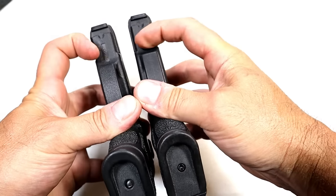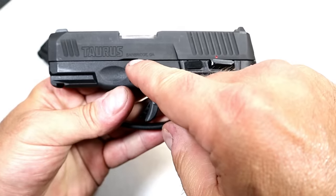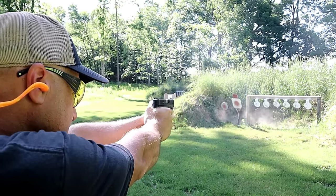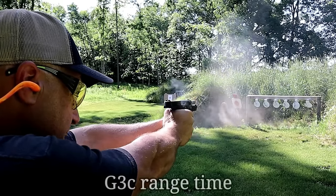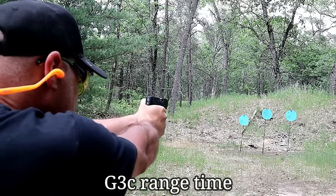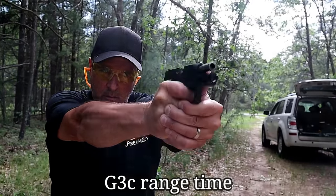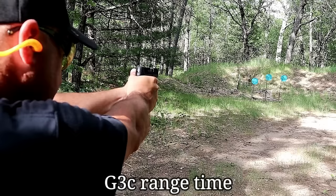We'll notice that both guns have the serial number on the dust cover, but the G3C also has it built into the frame. We'll also notice that the G3C says Bainbridge, Georgia — Taurus moved to Bainbridge, Georgia — while the G2C says Miami, Florida. Worth noting is that Taurus added a Tenefer finish on the slide, saying it's a stronger finish that will help prevent rust. They also added a Teflon coating on all of the controls — the thumb safety, slide stop, trigger, and takedown levers — to create longevity with those controls. It's certainly a nice touch from Taurus.